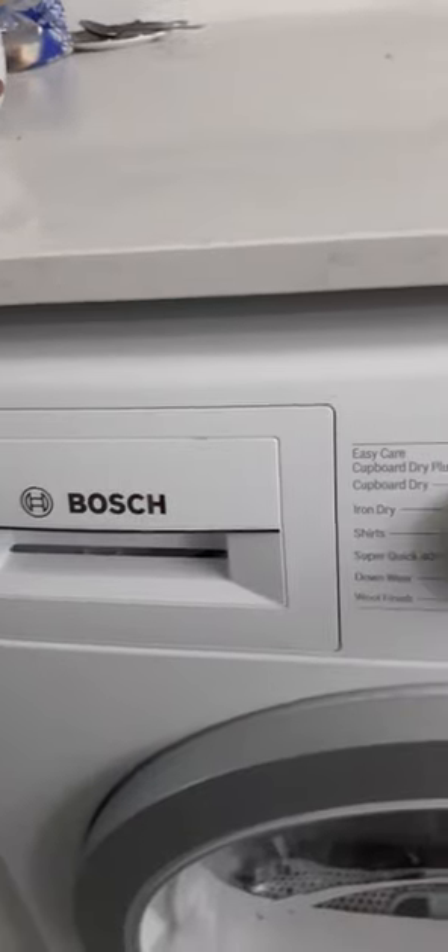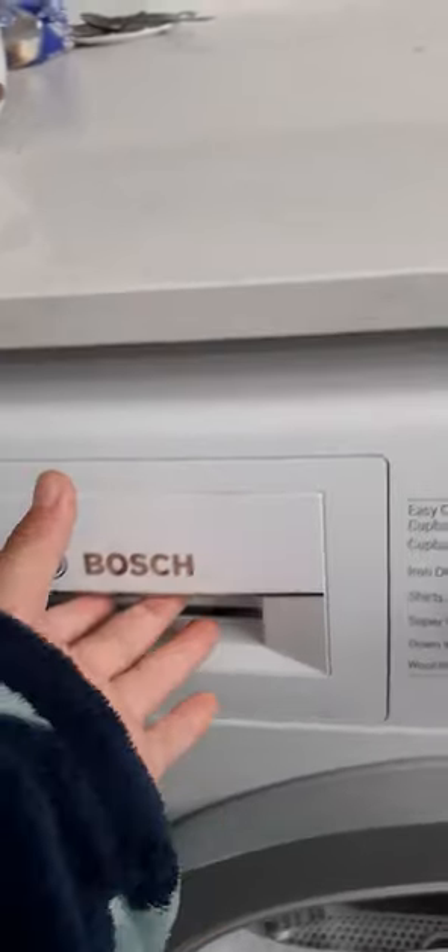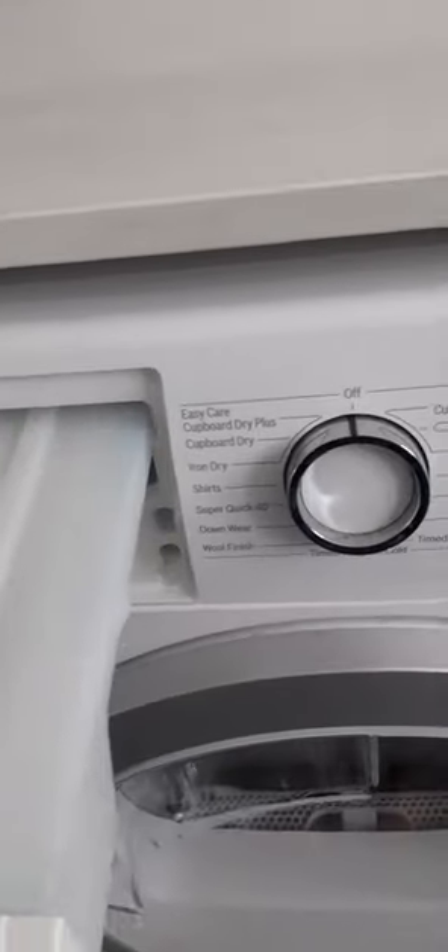At the top you have the drawer which says Bosch — open it to empty the water out in the sink. Moving on to the program dial, so there are 15 programs, like on my Siemens washing machine.